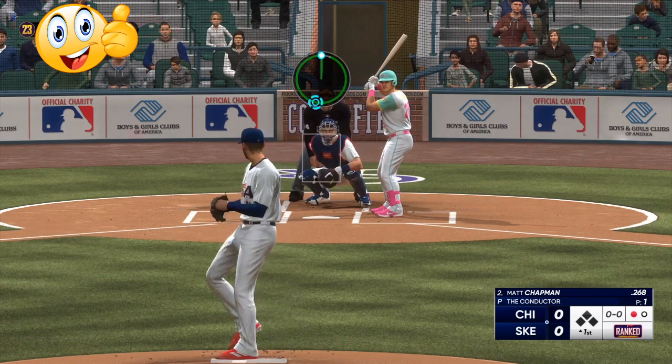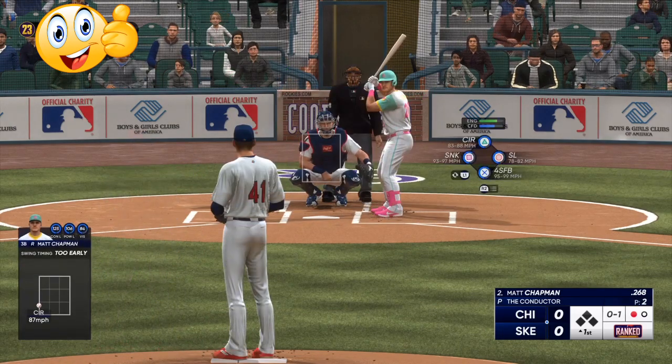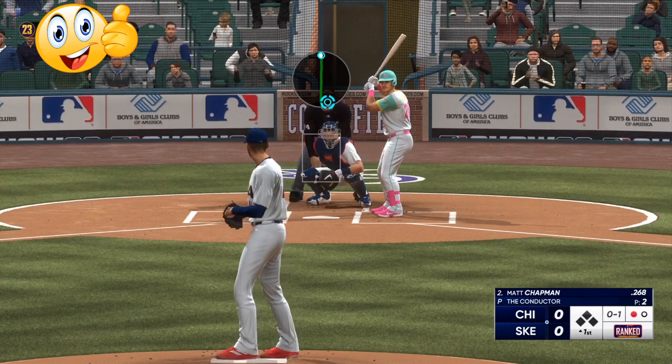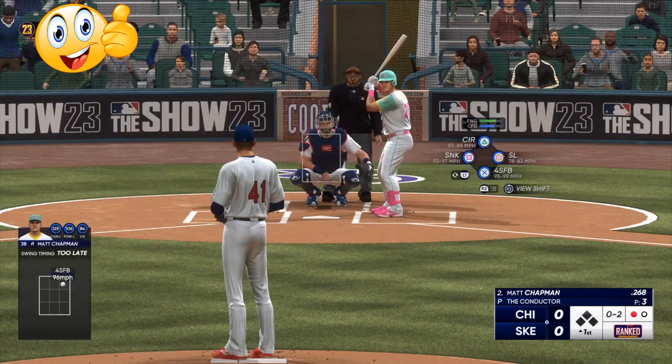We just went over this in the last video. As you can see, circle change to the outside. I'm looking at the feedback — is he early? Is he late? Then I'm looking at his bat. As you can see right there, he swings late and he's under the ball.